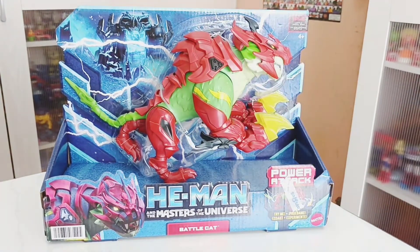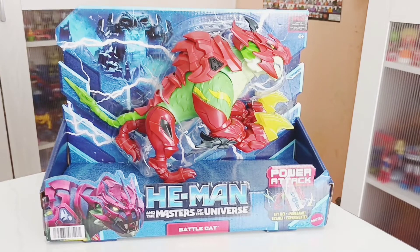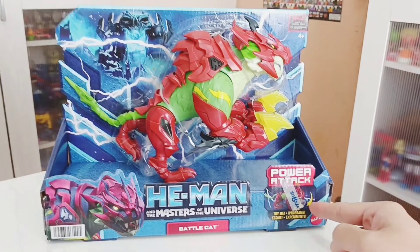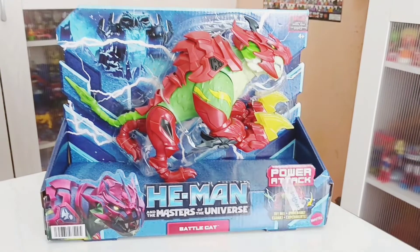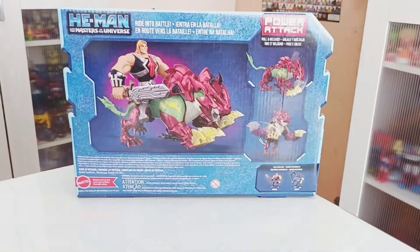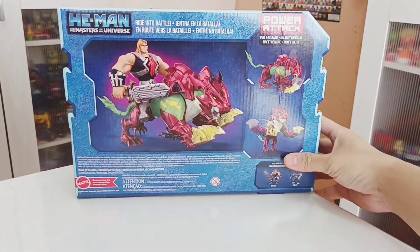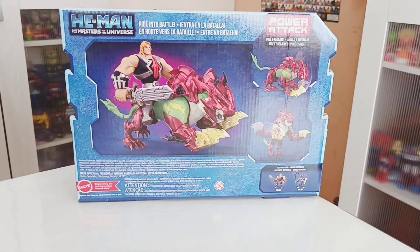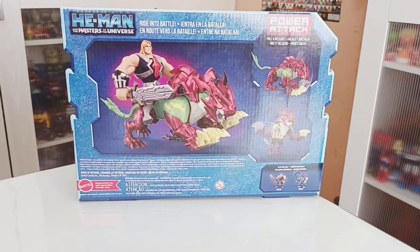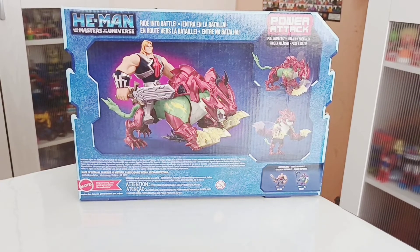You can see Battlecat open and you can touch it. The box art features He-Man, and there's an action feature here, though it's a bit blocked by the sticker. It's from Mattel.